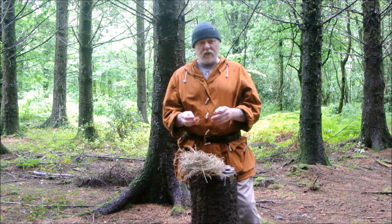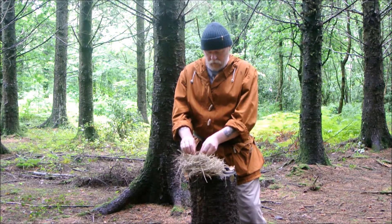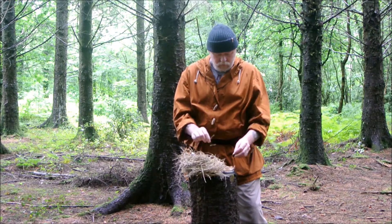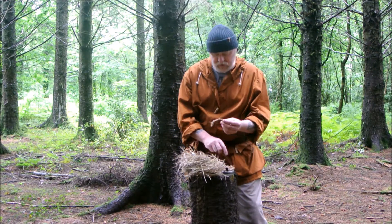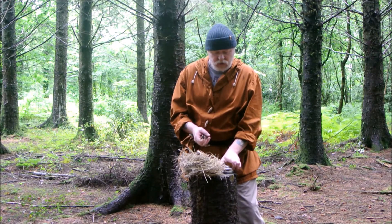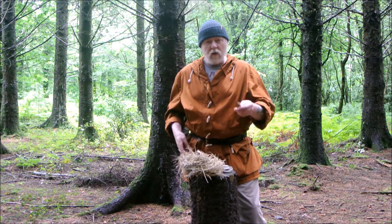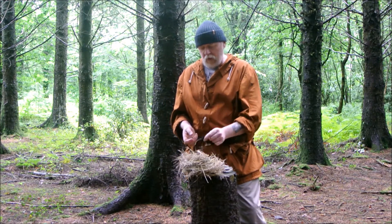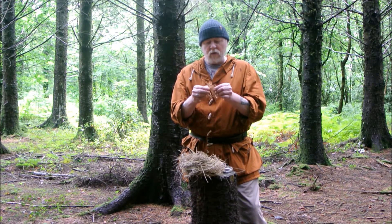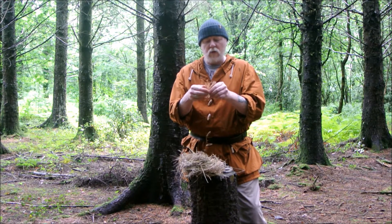Okay guys, we're going to light our tinder bundle using flint and steel. The first thing I'm going to do is take a lump of charcoal from my tinder pouch, remove a small piece of jute, then place the lid back on my tinder pouch — my tobacco tin — to make sure no moisture falls in. So those are my component parts: I have my flint, my steel, my char cloth, and a small piece of jute I'll quickly tease apart. We call this an ember extender or cold extender.